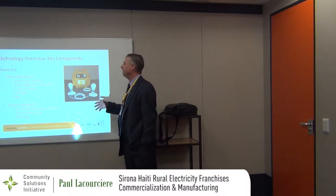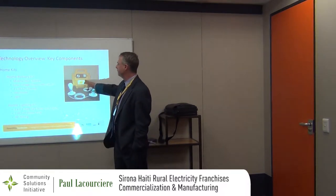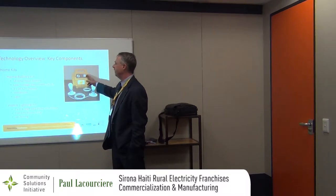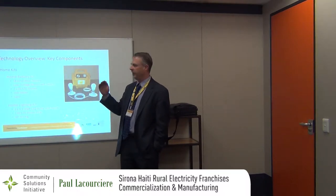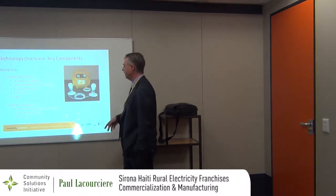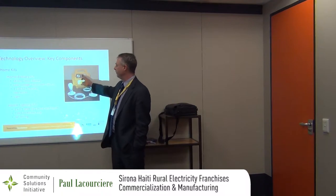The home kits are basically comprised of two primary movers: the box itself and the lighting kits. The home battery kit has an 18 Nm battery inside, a low hold disconnect switch to prevent the battery from being discharged beyond 50%. There are two DC outlets on the side, the bulb meter, and the light. That's it — not a whole lot to it.